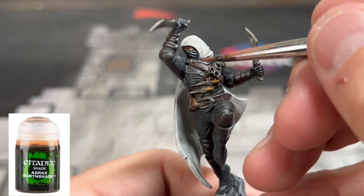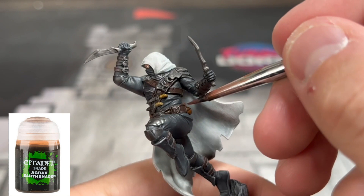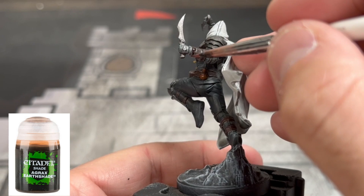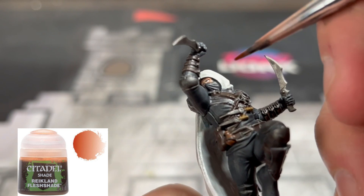And for all of our brown areas, you can use Agrax Earthshade on our metal as well if you would like, to give it that nice earthy look — hence why it's called Earthshade. And for our skin, we're going to use some of that Reikland Fleshshade that we always use.